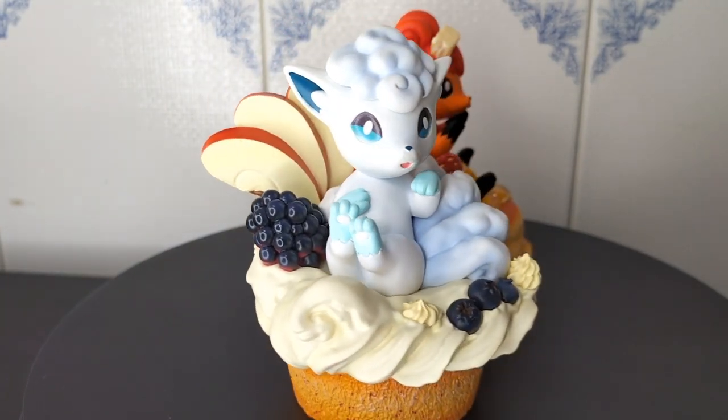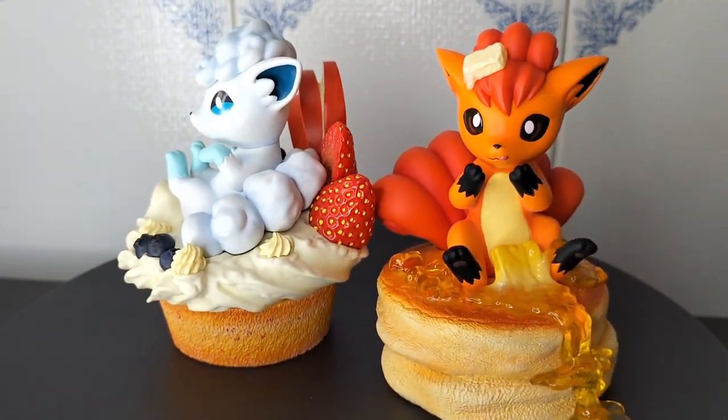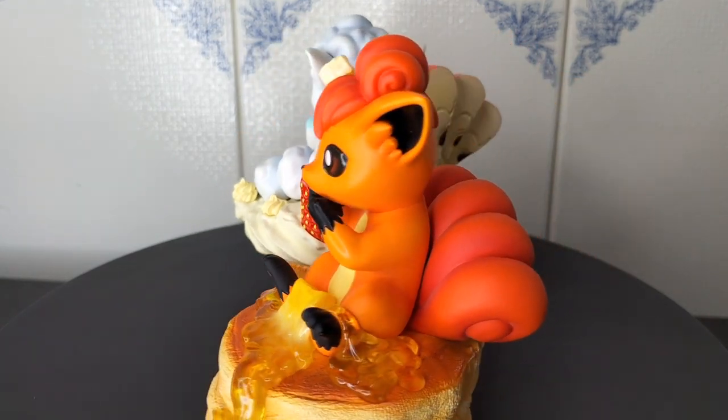They will match very well with the sweet Eeveelution statues. I would love to know your opinion on this — should I open more of these gourmet figures? I have a lot of fun with these and they sure bring joy to my collection.